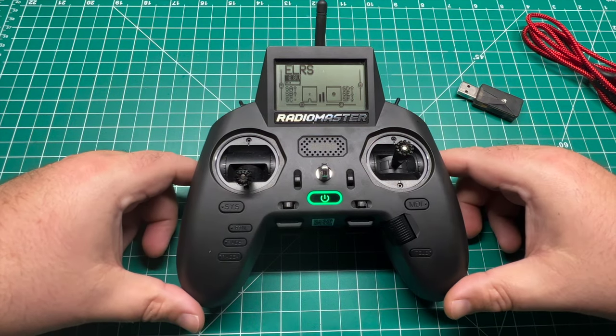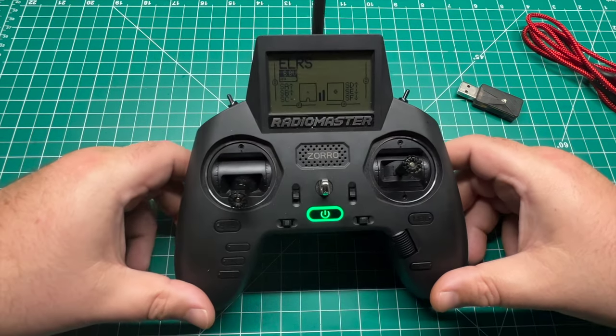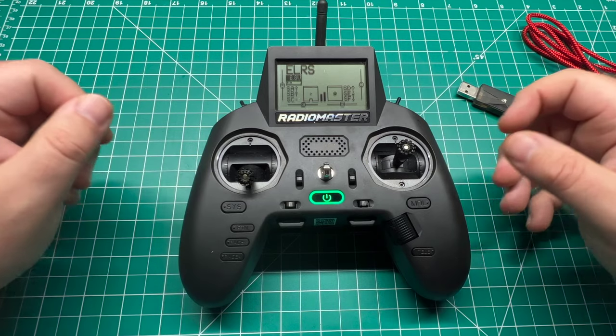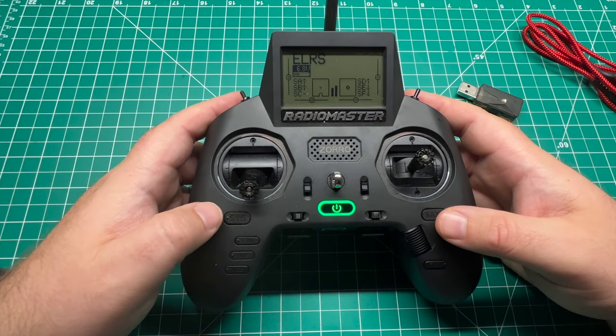The first thing I recommend doing is turning the power down on your module. That way we're not running the battery down in our transmitter, because you're not going to be charging via USB-C since we're connected wirelessly via Bluetooth. So let's dive into the LUIS script and update that option.